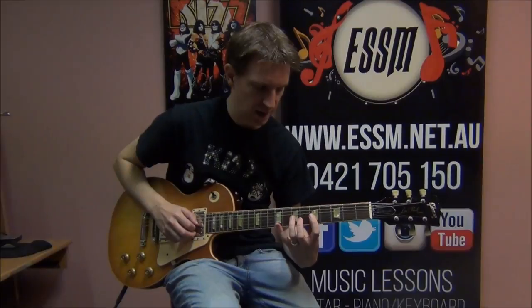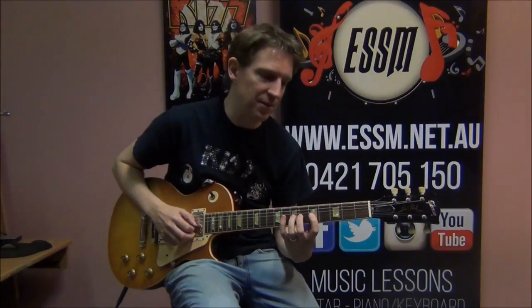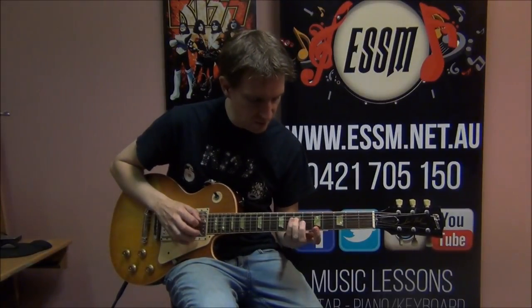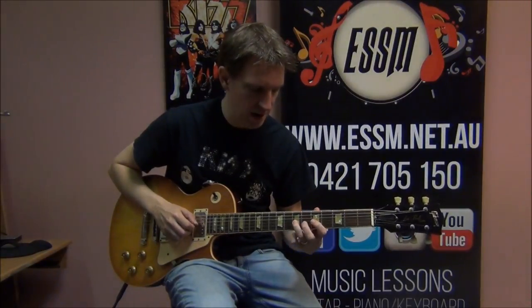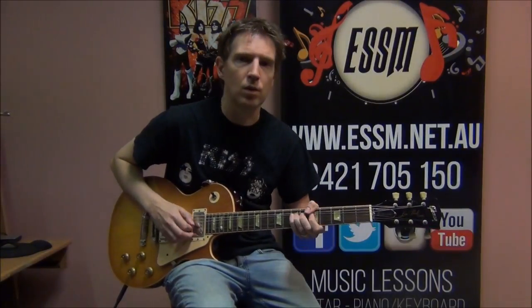I'm using first and third finger — first finger for the fifth fret note, third finger (that's the one next to your pinky) for the seventh fret note. If you haven't done hammer ons and pull offs before, click our little lesson tab video appearing above me right now to help you with those techniques. You'll then go to seventh fret of the fourth string. To finish out this first half of the phrase: seventh fret, fifth fret, fifth fret on string three, and finalizing it at seventh fret then fourth fret of string four.